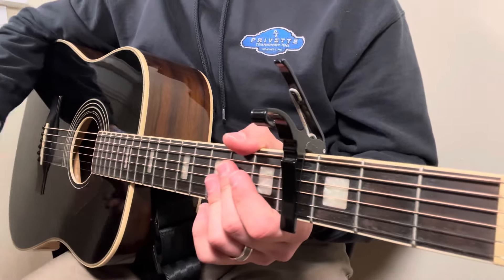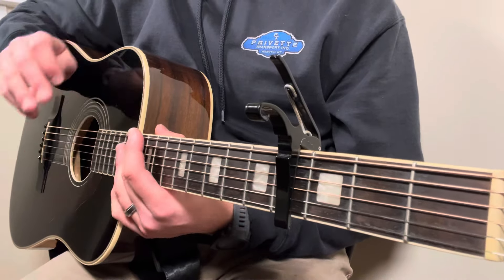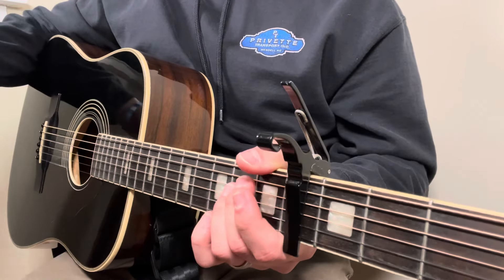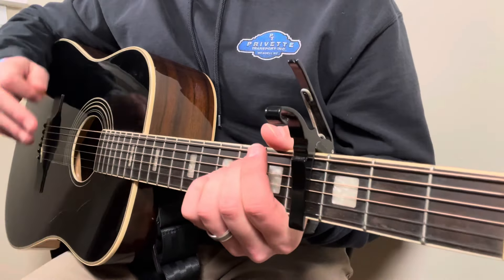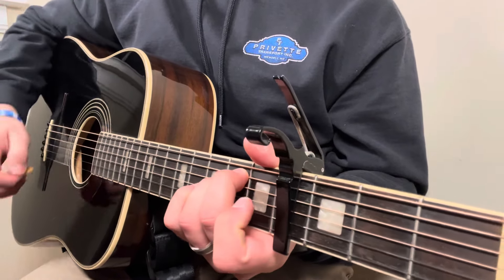Now I'm 100% for you playing this song with whatever strum pattern you want to play as long as it feels good to you, because I'm not in the studio and I'm also not Jelly Roll. With that being said, here's the strum pattern that I like to use.